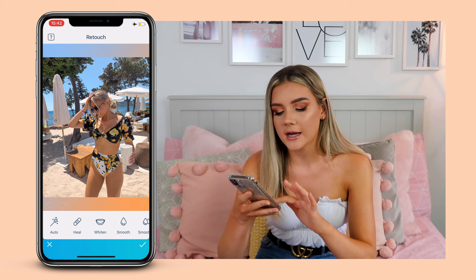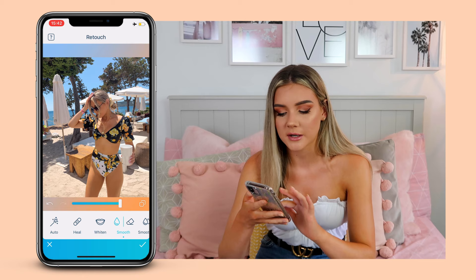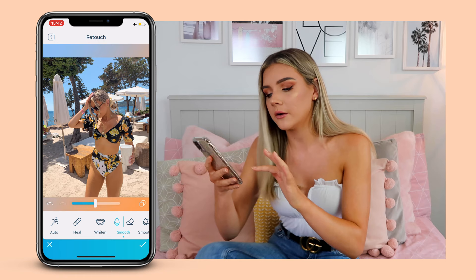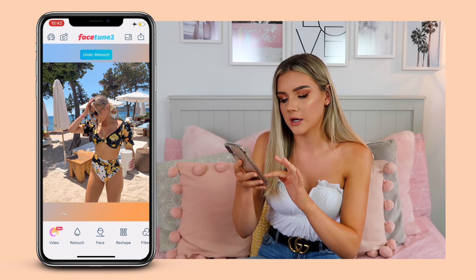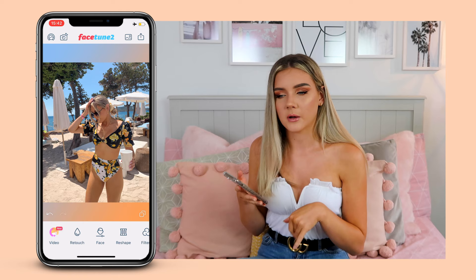Now we're going to go on to Facetune. I don't really do a huge amount on here like I was saying — I just click Auto again. I'm the queen of Auto! I actually find that Auto makes the photo look a little bit too smooth sometimes, so I'm going to turn down the smoothness and also turn down the glow slightly. So it adds a little bit to the picture — it just adds a little bit of glow to your skin and makes you look healthy and cute.